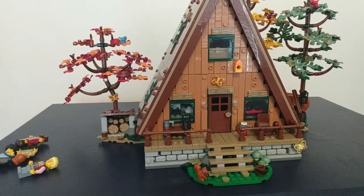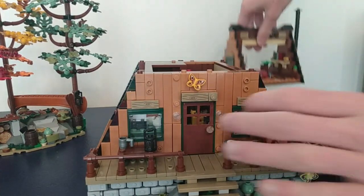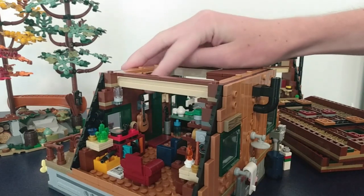To the inside: simply by extracting these side panels here and this top section, we have clear access to the inside of the A-Frame cabin, which brings us to our next easter egg.